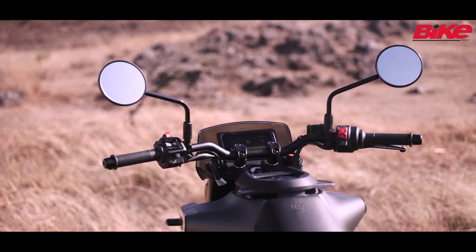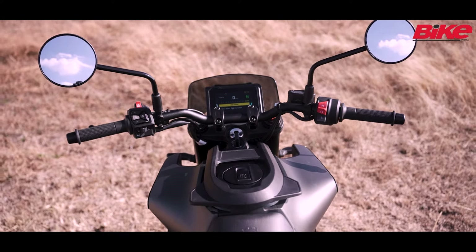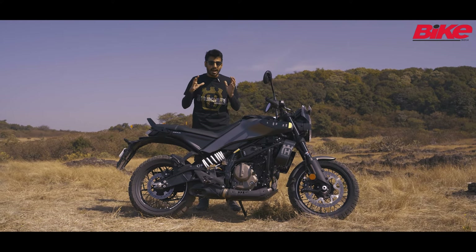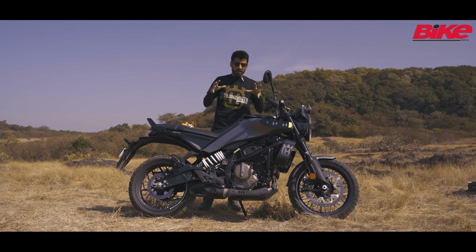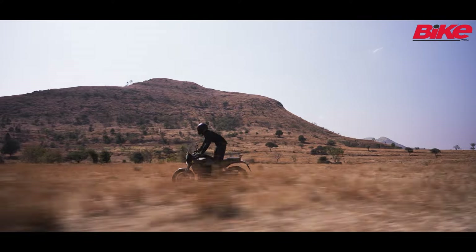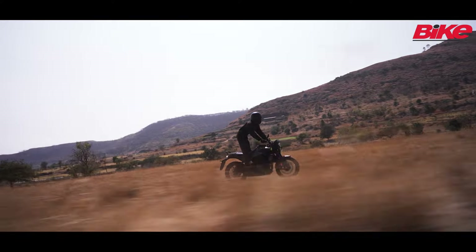The Svartpilen gets a slightly straight handlebar compared to last time, which had a slightly more raised handlebar. This was always meant to be a scrambler, but if you look at the entire ergonomics of the motorcycle, they are not very scrambler-like because you can't really stand up and ride. It doesn't have enough ground clearance either.